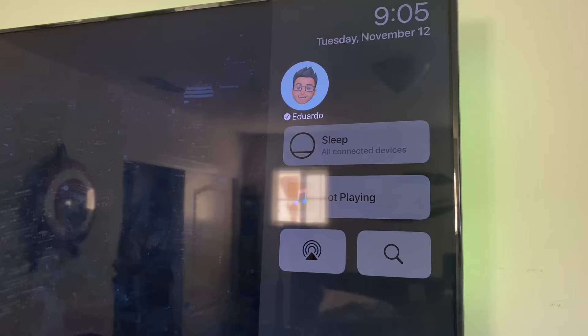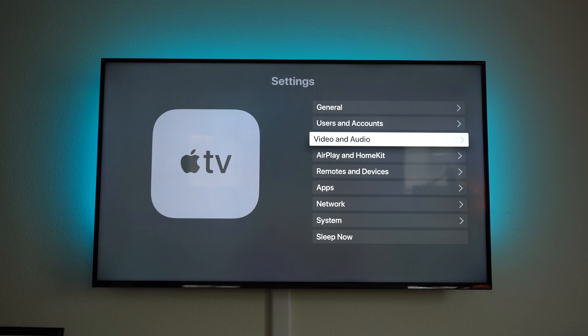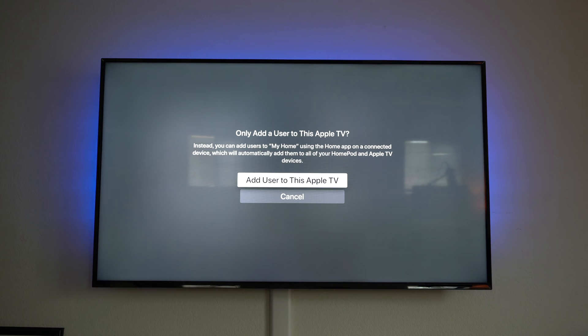This lets each person listen to their own music from Apple Music. To add more users, go back to Settings, select Users and Accounts, and follow the on-screen instructions.